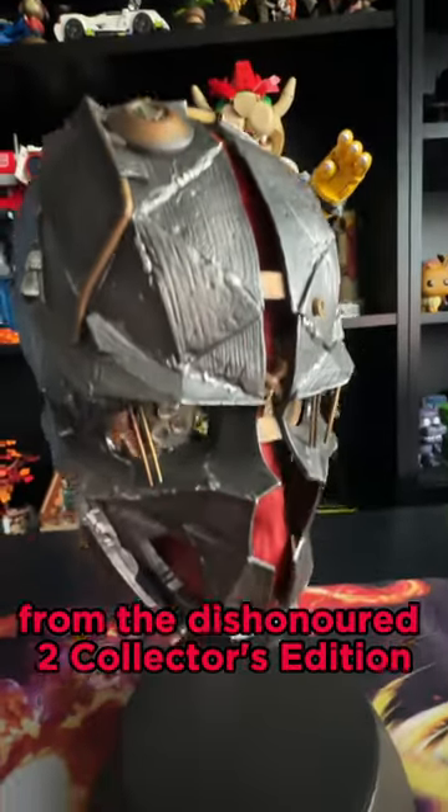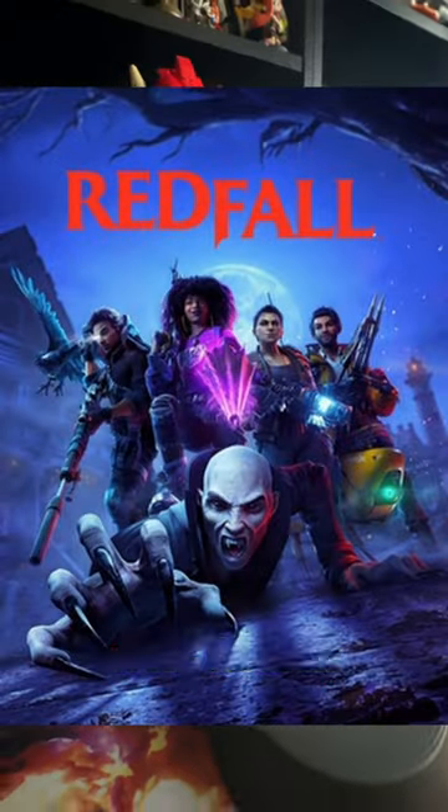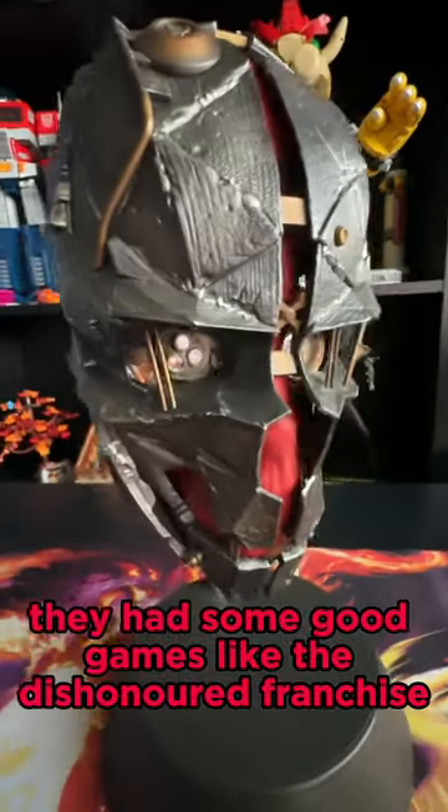This is Corvo Attano's mask from the Dishonored 2 Collector's Edition. Before Arkane were known for Redfall, they had some good games like the Dishonored franchise.